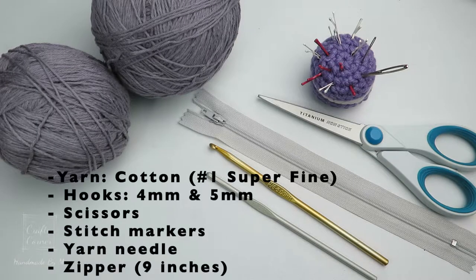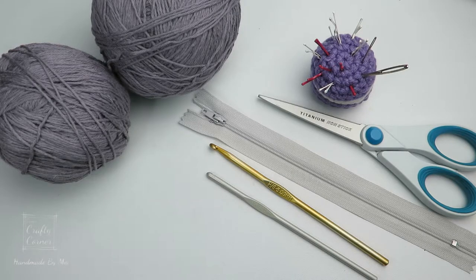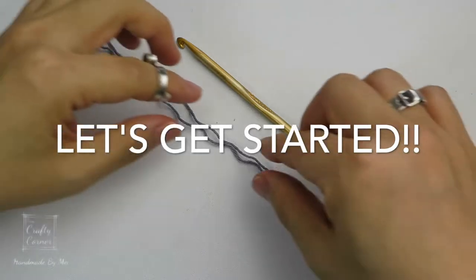For this project, I used cotton yarn, a 4mm and a 5mm hook, a pair of scissors, a yarn needle, stitch markers, and a zipper. Alright, let's get started.